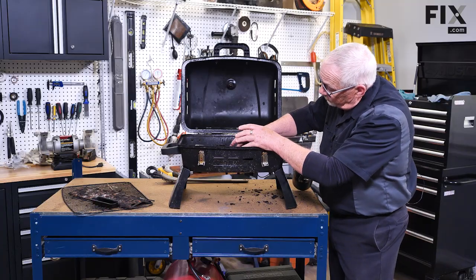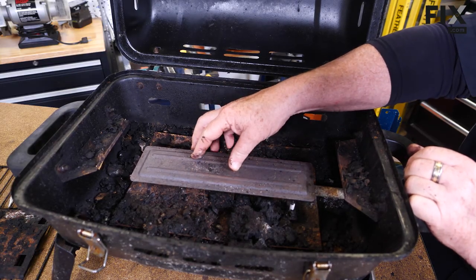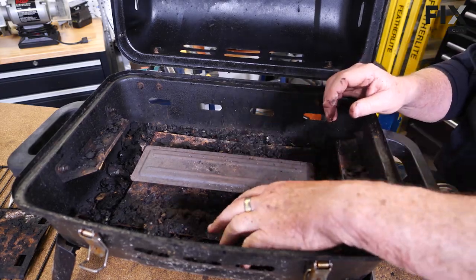For your burner, if it's already mounted, secured, and bolted in like this one is, that's fine — you don't have to take it out, but you do want to do an inspection on it.